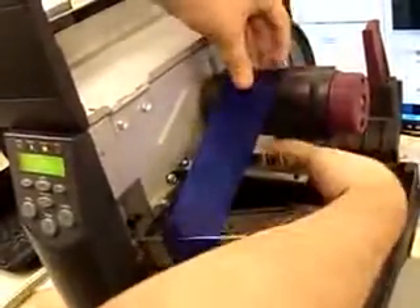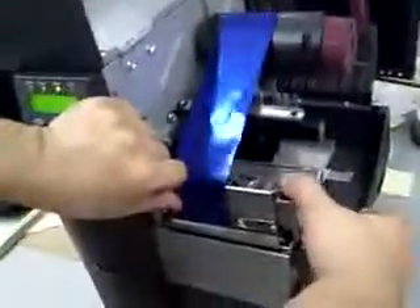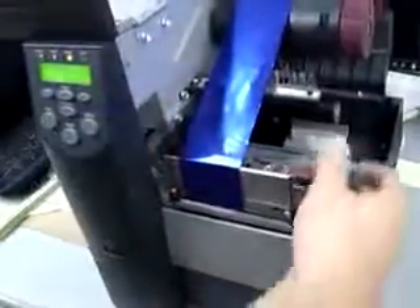What you want to do is stick this onto this cylinder. If it doesn't stick, you can always take Scotch tape and actually tape it onto the cylinder so it's taped on. Once it's taped on, then you can close this head like so.